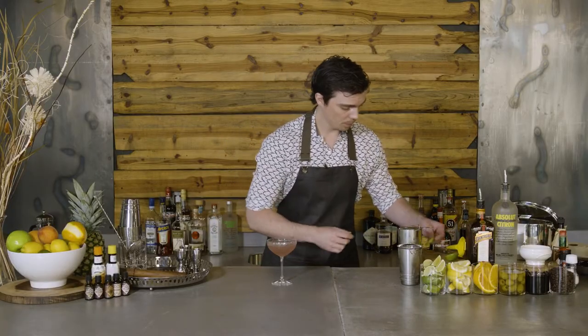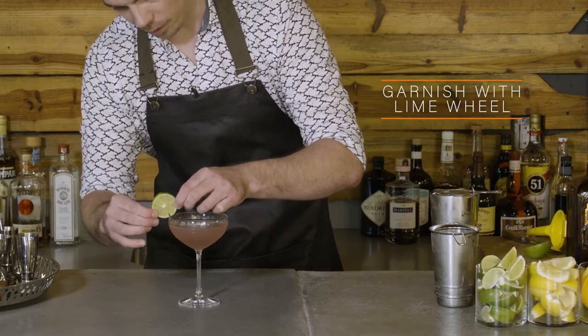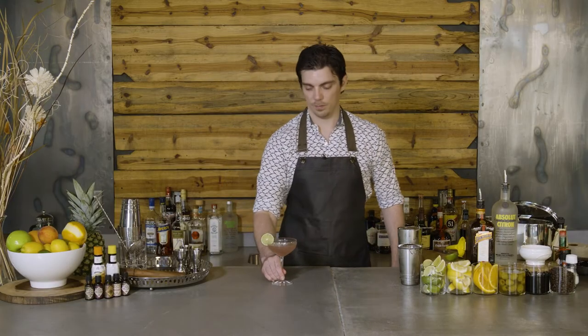Now we just need to finish with the garnish. We have lime in the cocktail, so we're going to put a lime wheel. The green looks nice against the light pink color. Place that on the side. And that is the Cosmopolitan.